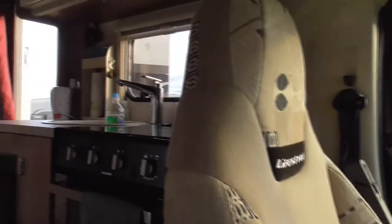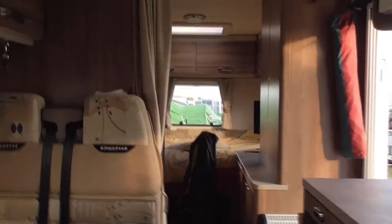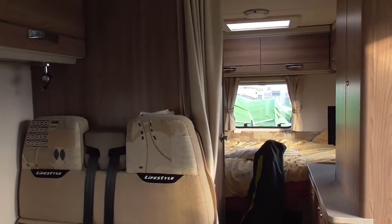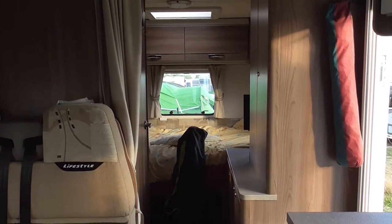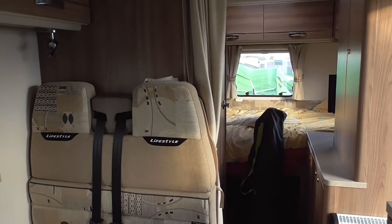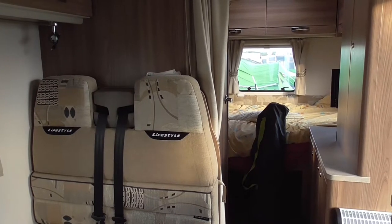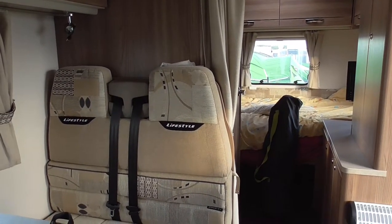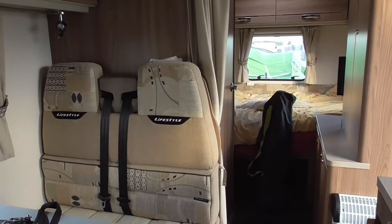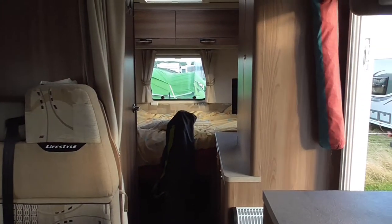That's my review of the Swift van. We do love it but there are some niggly bits — whether we buy another Swift again, I don't know. We might look at the Autocruise Apaches because there are little bits like the bed falling apart, the external waste thing that fell apart, and other bits starting to fall apart, all on a very new van. You can see where they've tried to cut corners everywhere to save a tiny bit of money, and that's pushed me to think twice about buying another Swift. But mostly the van, especially the cab and the driving of it, is brilliant. Anyway I hope you liked the review — let us know if you've got one of these and have had any problems or done any modifications, and I'll be updating any modifications that I do.